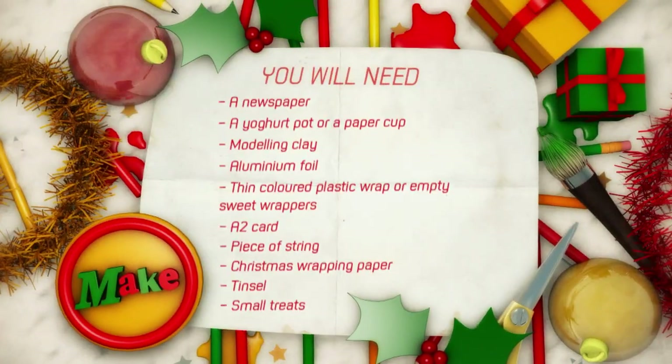It's easy to make as well, and all you need are these: a newspaper, a yoghurt pot or paper cup, modelling clay, aluminium foil, thin coloured plastic wrap or empty sweet wrappers, A2 card, a piece of string, Christmas wrapping paper, tinsel, and some small treats.